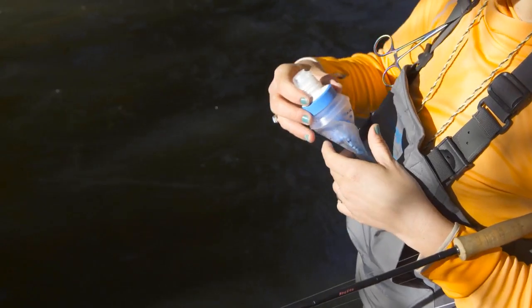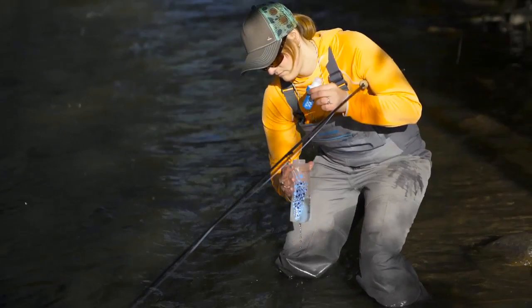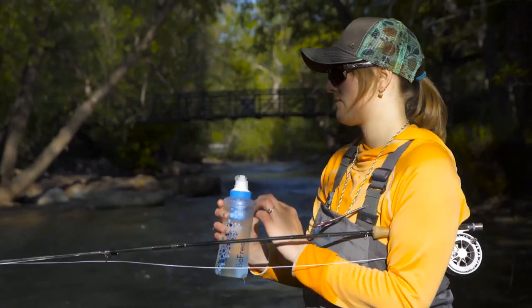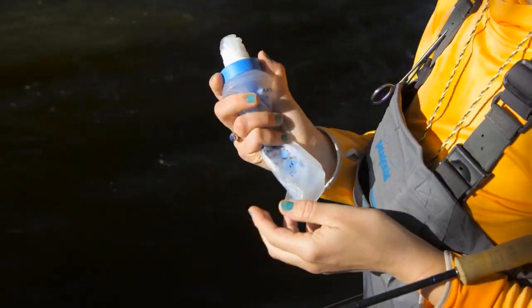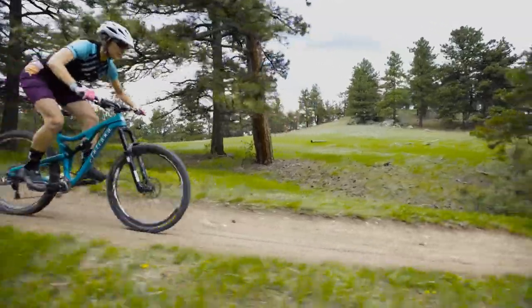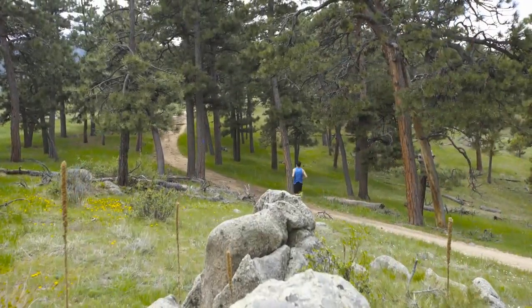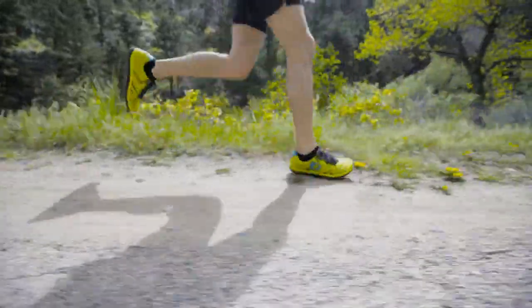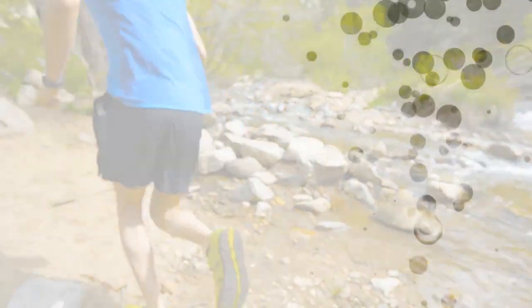The lightweight filtration system can fit in your shorts, jersey, or pack, and is designed for maximum flow rate, allowing you to fully rehydrate on the go. No matter where you're headed, you'll be ready to quickly and safely rehydrate with the most compact filter on the market.